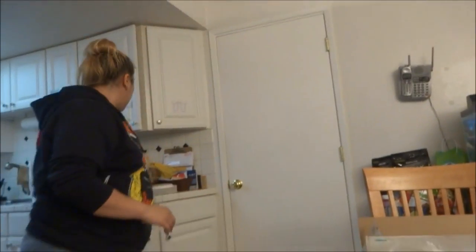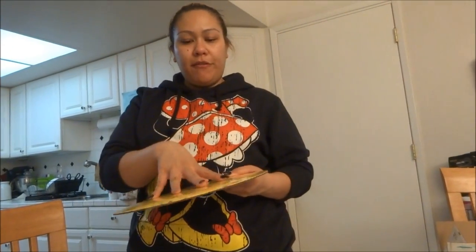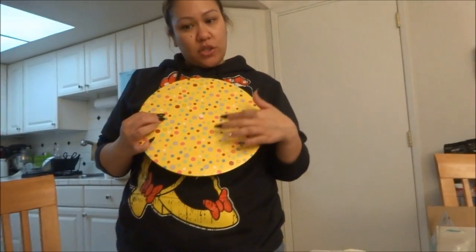Vanessa, hold the camera and I'm going to show them the first steps. So what I got was, I went to Michael's and I bought this cake board — the thing you put the cake on top of. It's going to be a girl, and her colors are pink, purple, and yellow. So I thought this would match.